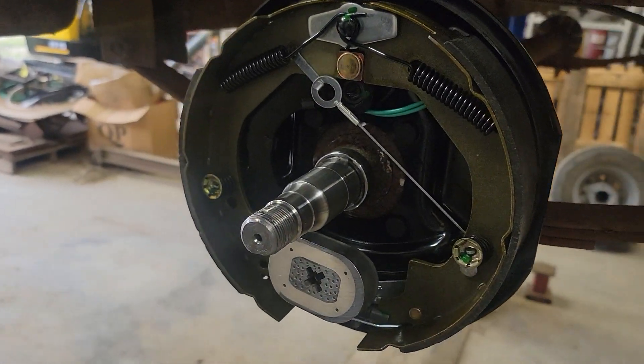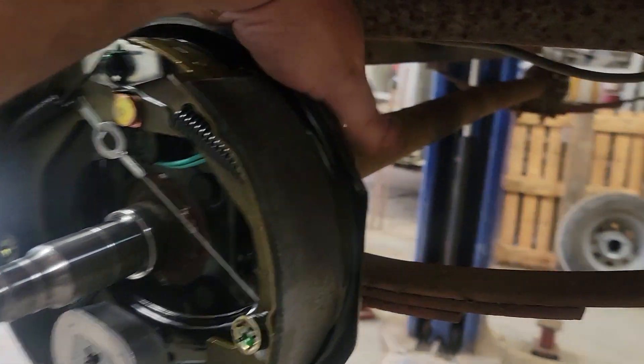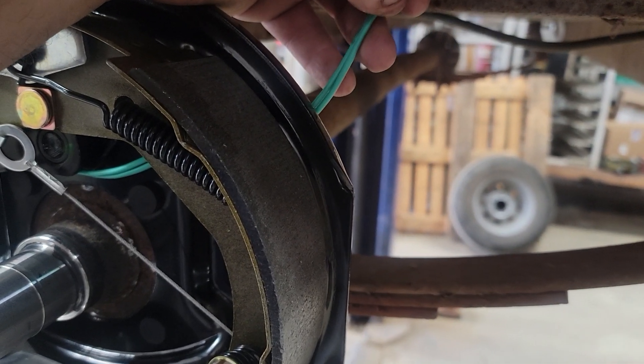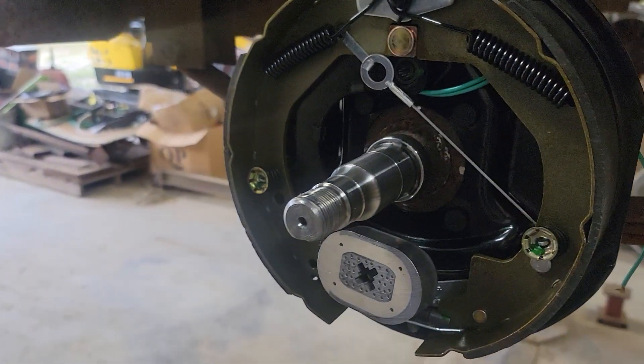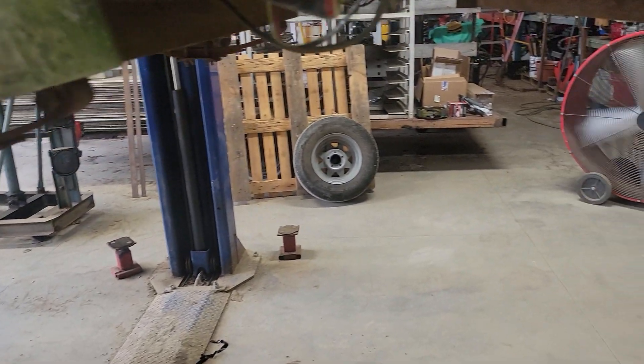I got this side bolted on. The wires are not polarized — it doesn't matter which one's positive and which one's negative. All it does is energize the magnet and move the shoes out.